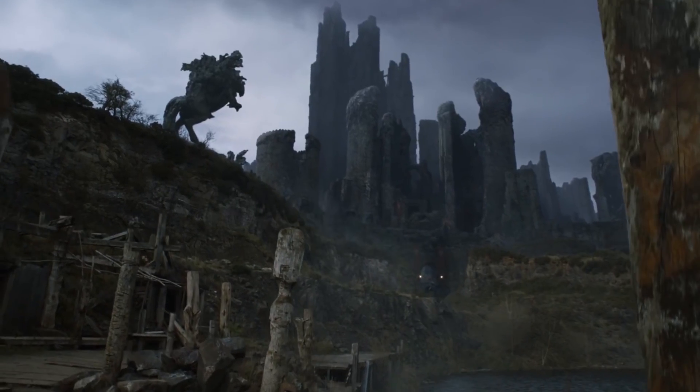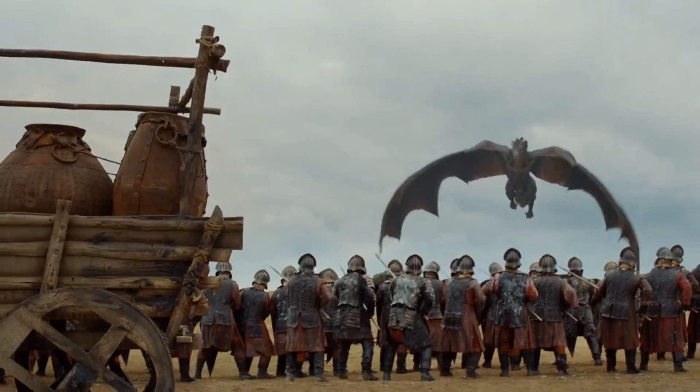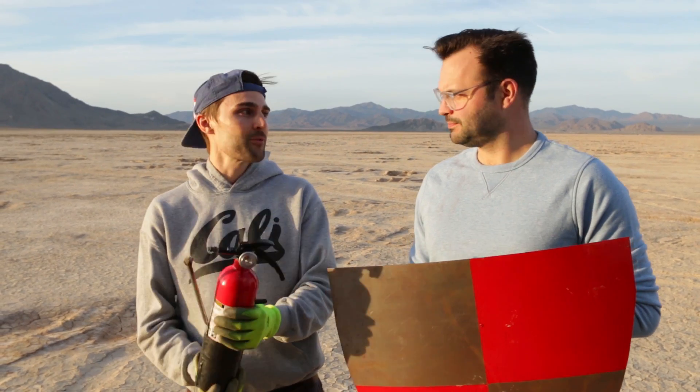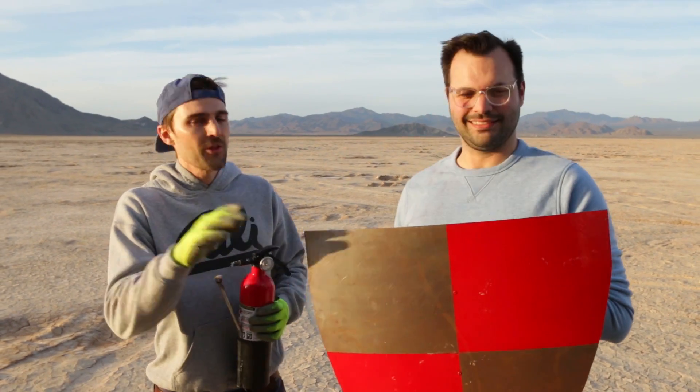As you guys know — and if you don't know, where have you been, living under a rock? Living like in Harrenhal? Season 8 of Game of Thrones is coming out, and so in celebration of one of the coolest series ever made, we decided we're going to do an experiment kind of in the same realm of Game of Thrones. We're going to replicate dragon's fire with this mini flamethrower — the King of Random mini flamethrower — and test which shield would actually protect you from dragon's fire better: a metal shield or a wooden shield.